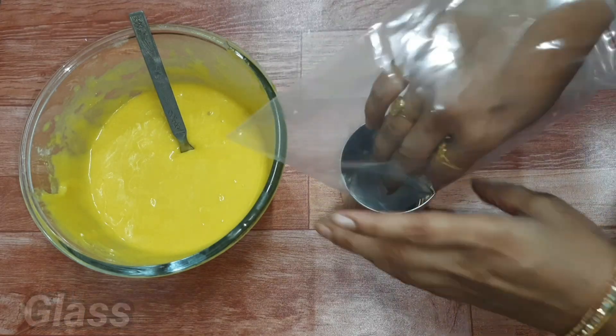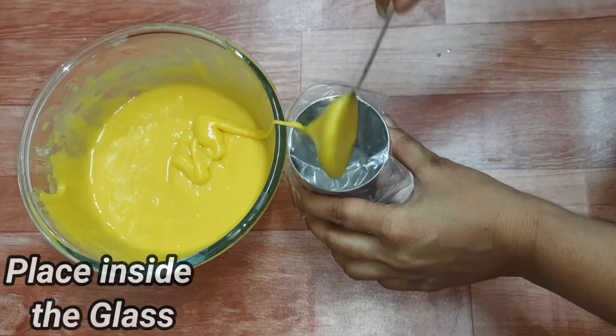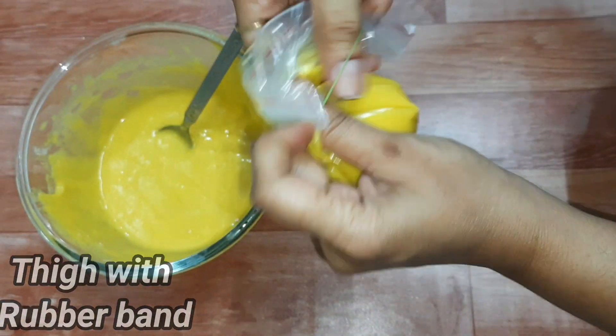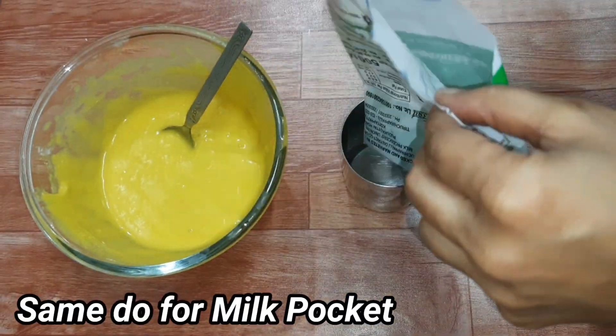Now, let's take a glass and put a zip lock bag in it. Fill the batter into the bag. Make sure to close it with a cover or a rubber band so the batter does not spill out.